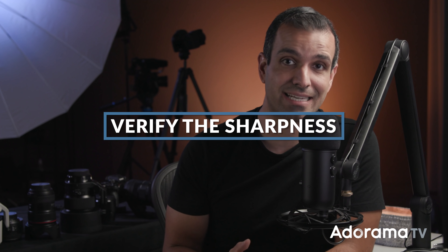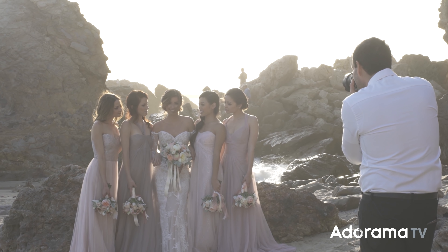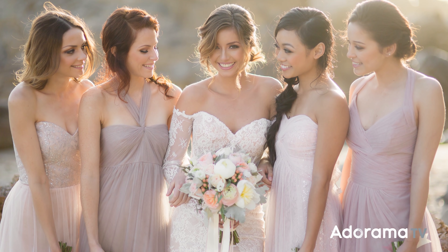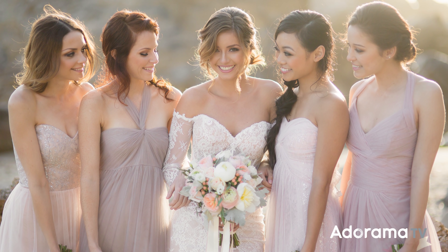Bonus tip number two: verify sharpness. Even when I'm very comfortable with this technique, whenever shooting wide open — especially with group shots — I still double-check each and every image to make sure I have good expressions and that they're tack sharp. If they're not, I will stop down a little. If I notice my lens is getting a little soft or miscalibrated, I'll stop down right in that moment, rather than getting back to the studio and realizing half of the shots are out of focus.